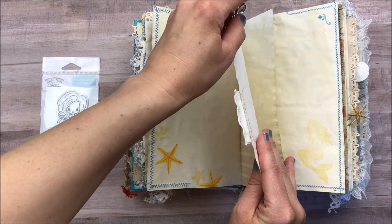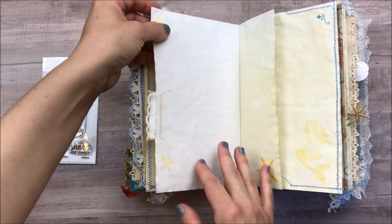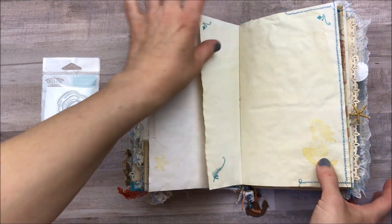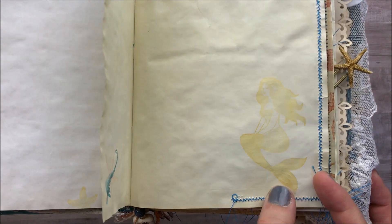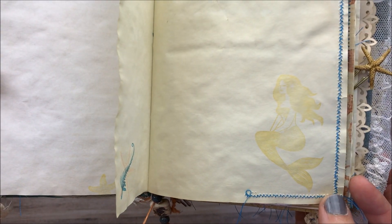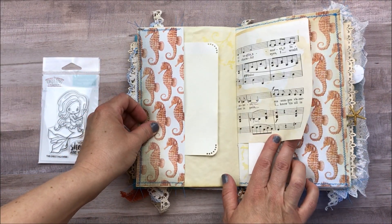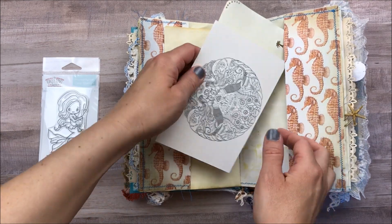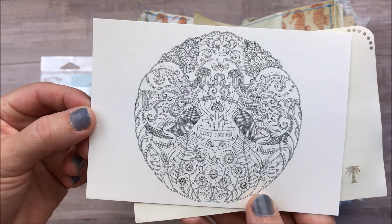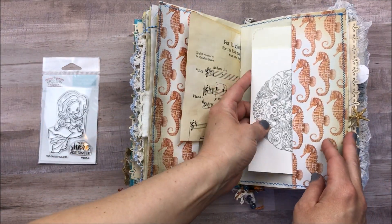This is a paper clip that I put a little seashell charm on, and another little journaling spot. Here's one of the gold mermaids from the Michael's stamp set — I used those two mermaids; they were realistic enough, so those were fun to play with. Some music paper. This is the only card in the postcard set with mermaids — I wish there were more, but they're super cute.